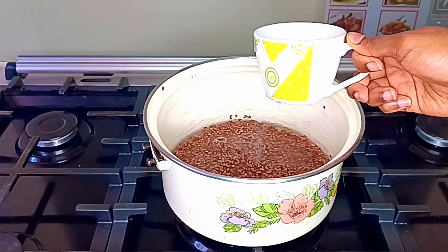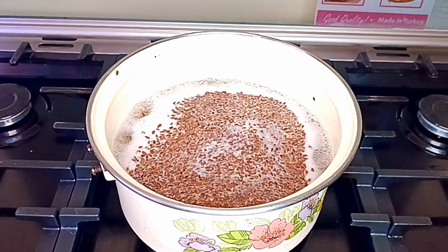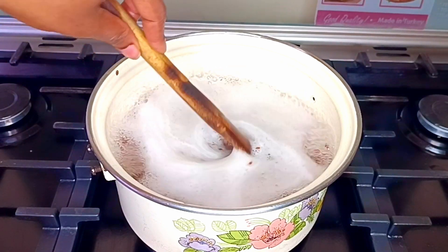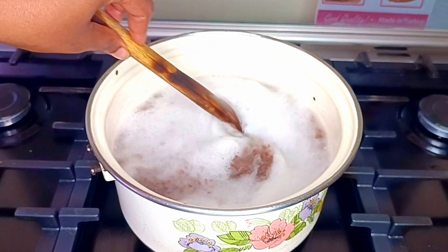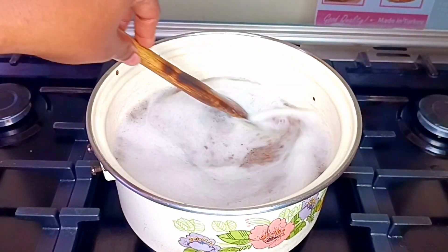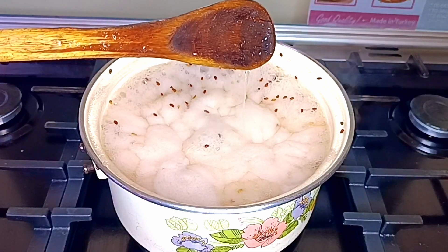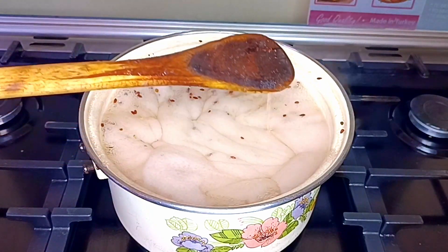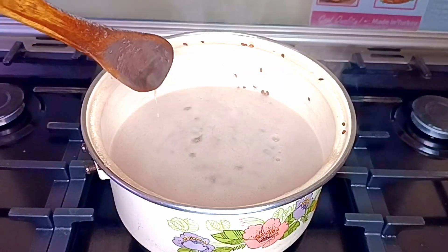This was quite a big batch, so if you'd like to make a smaller batch, just reduce the amount. Then I let it start boiling, and once it started bubbling I took a wooden spoon and started stirring because it can bubble over. I boiled it for about 20 minutes until I started seeing the liquid get a bit thick.